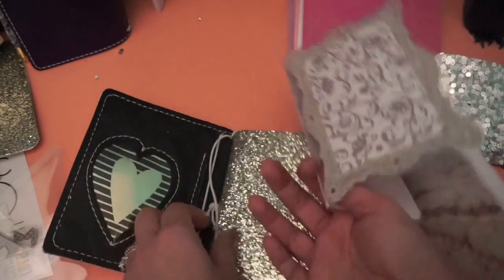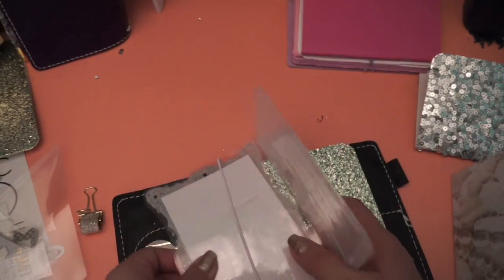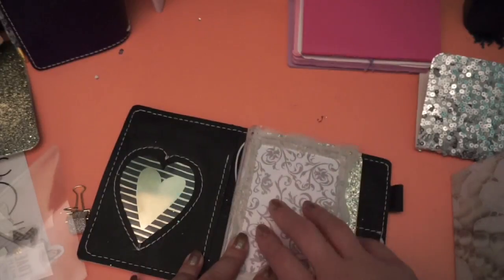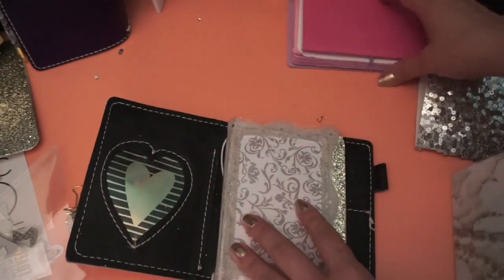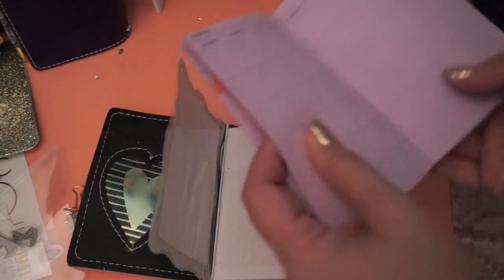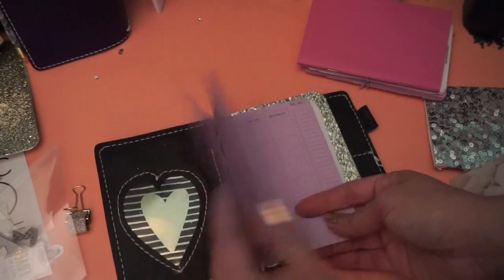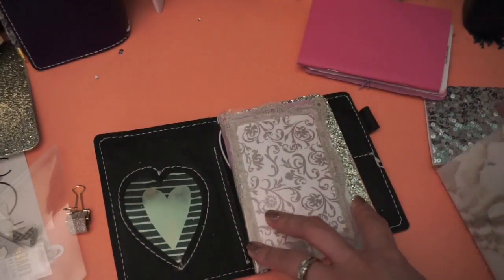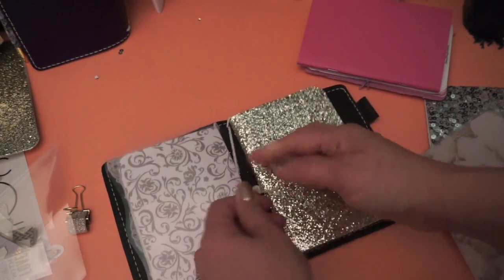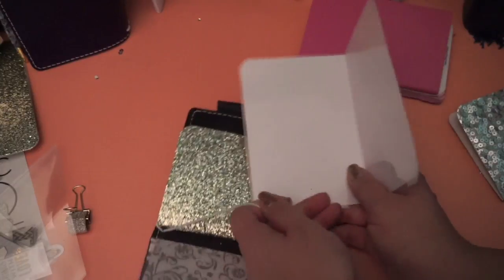I always like to put my monthly first, so I'm going to put that in there first. I'm thinking this is the prettiest dashboard, so I might put that right in front — right when you open it, it just makes you really happy. Then I'm going to stick my monthly in here. This is a lilac insert and I may change it to white; it might drive me crazy to have a lilac insert in an all-white, black, and shimmery theme, knowing myself.